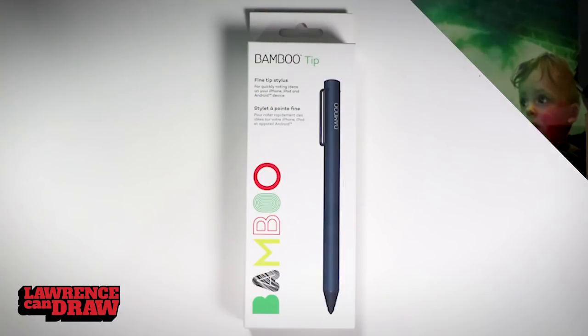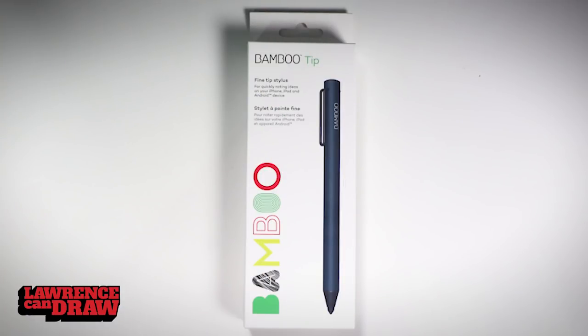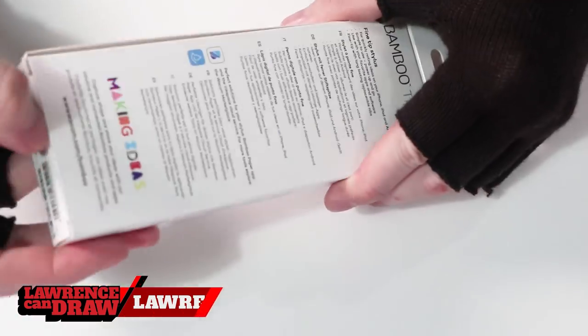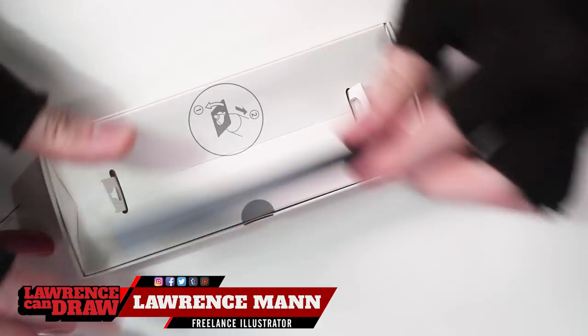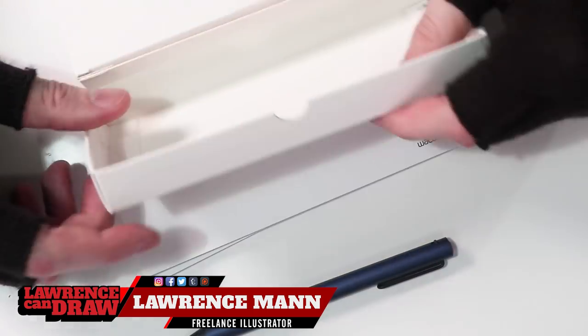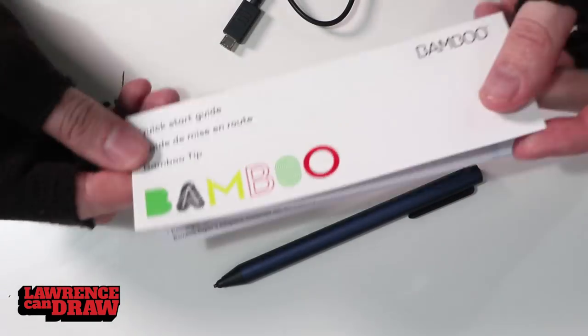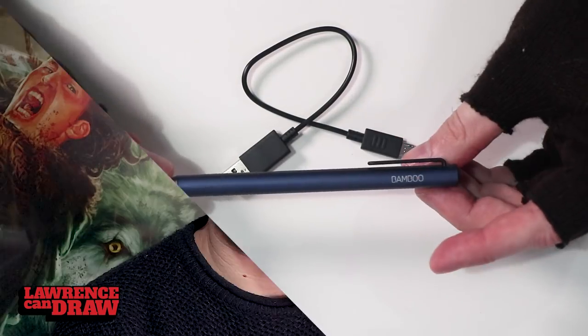Hi guys, how are you doing? Today I want to show you my professional artist review of the Wacom Bamboo Tip. It's an absolutely great stylus for digital artists like you and I. It's a stylus that you can use on any Android, iPhone, iPad, and Apple devices. You might want to add this one to your kit bag. Stay tuned and find out why.